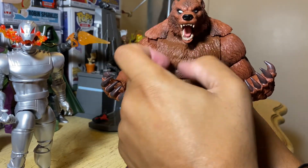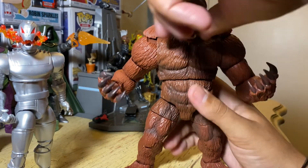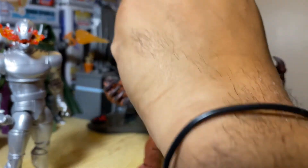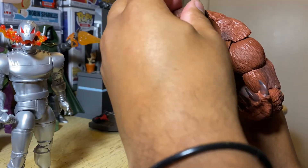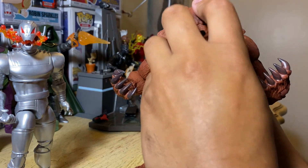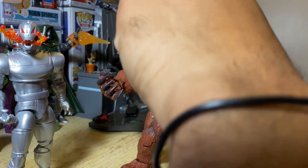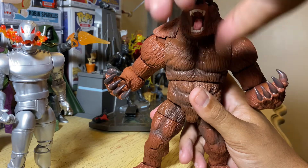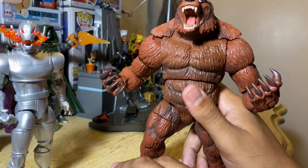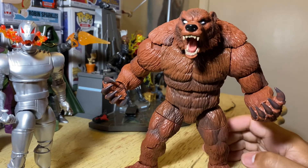I would recommend sticky tack with your Build-A-Figures. If you know how to do it, I would definitely do it. Because when you pop the head off and you want him to really look down, just fix your sticky tack, make sure it goes on correctly, and you can have him look all the way down. And if you want him to look up higher, pull that up first, pop the head back on, and he can look up even higher. That's my little Ursa Major hack for the day.